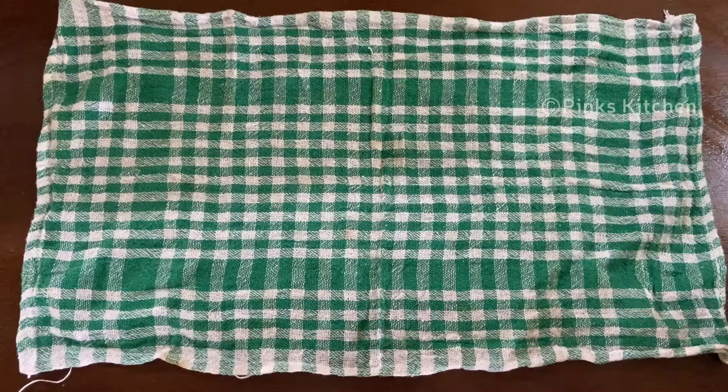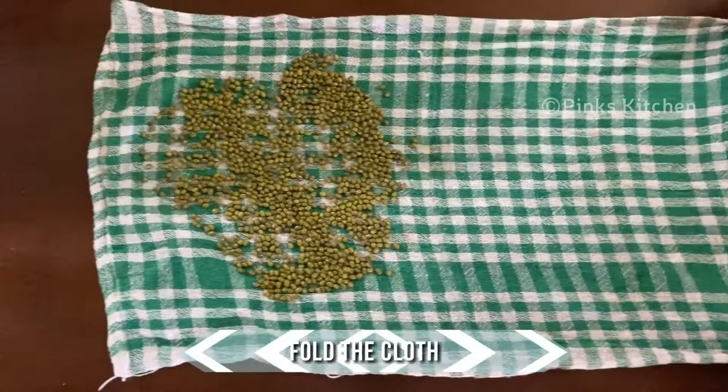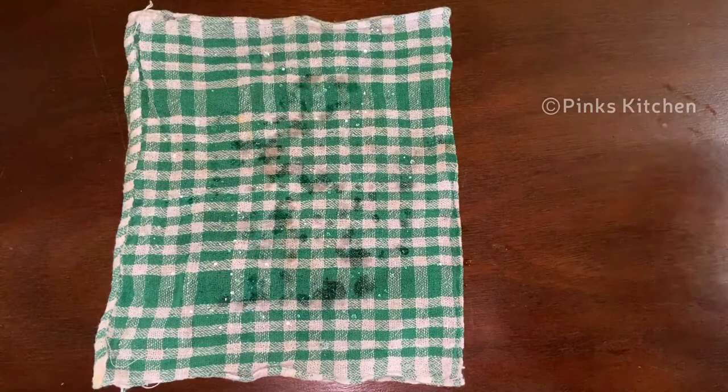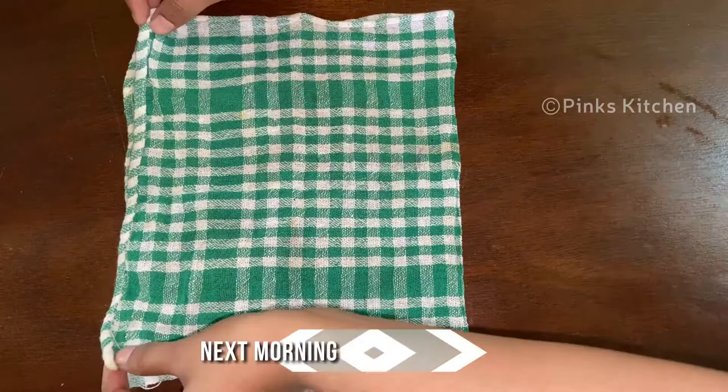Spread a quarter cup of moong gram onto a clean cloth and spread it evenly with your hands. Close it up and sprinkle a quarter cup of water on it little by little. Let this rest overnight. Next morning, let's open and check — the moong gram has sprouted well.